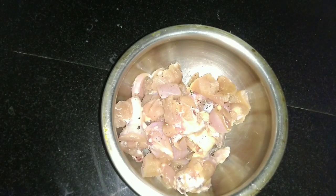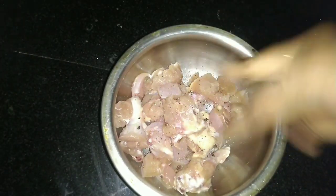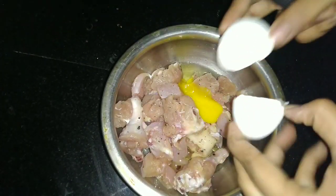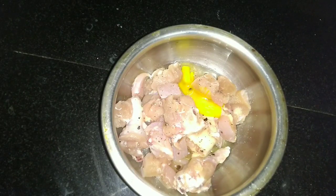I am going to add a little pepper powder in the chicken. I will add salt in the bowl as well. I will add egg to this chicken. I will add 2 spoons of cornflour in the bowl and 1 spoon of maida.